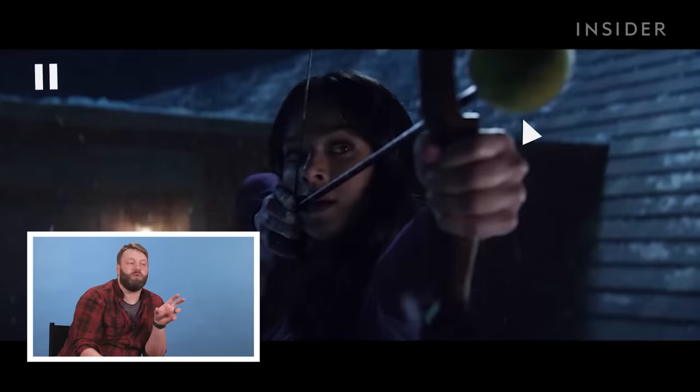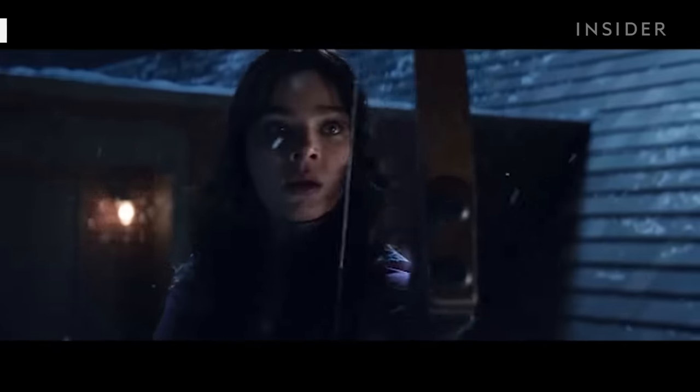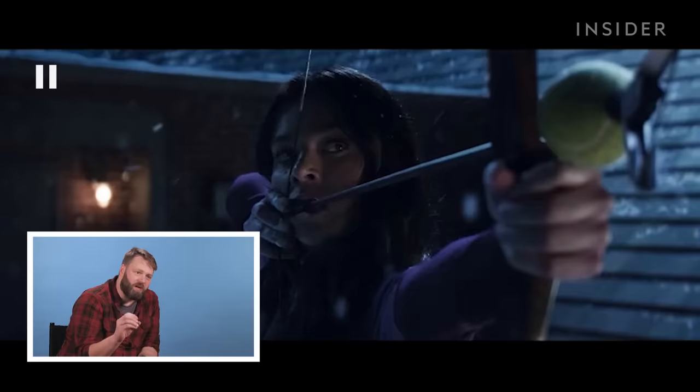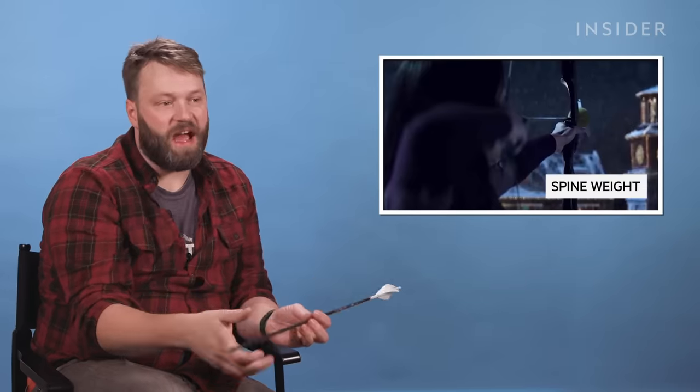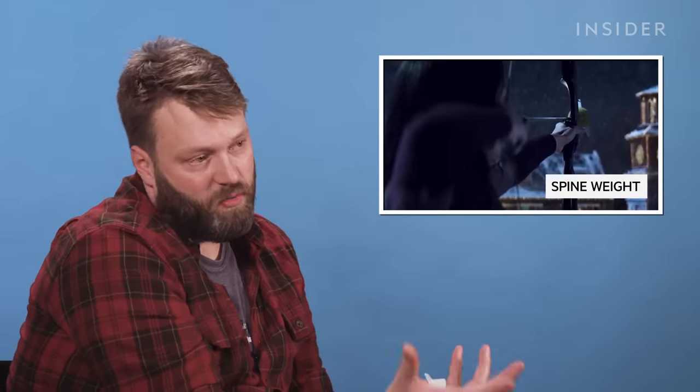There's a huge tennis ball on the end of her arrow. The more weight you put on the front of an arrow, the less efficient it's going to be — it's just not going to go very far. There's also a little grabber on the end, which adds even more weight. Arrows come in spine weights, which refers to the stiffness of the arrow. Certain bows need a certain spine weight — the higher the poundage of the bow, the stiffer the arrow needs to be. By adding a lot of weight to the front of the arrow, you dynamically weaken the spine, so the arrow would be outspined and would probably just veer off to the right.